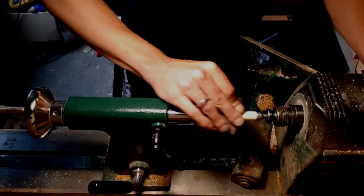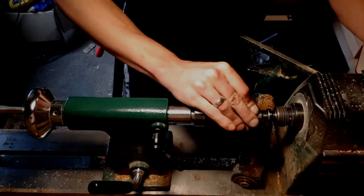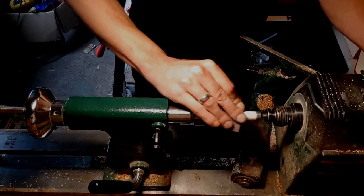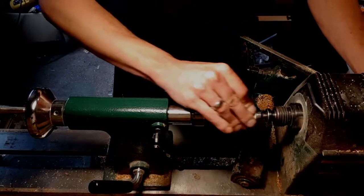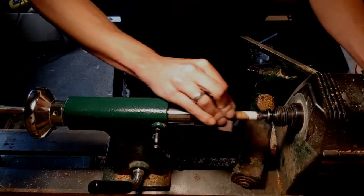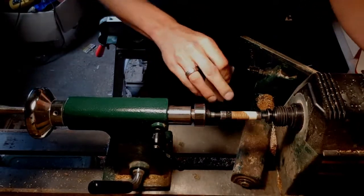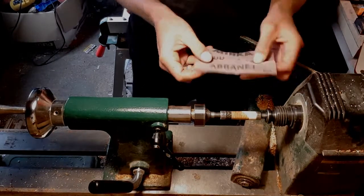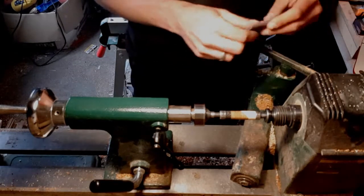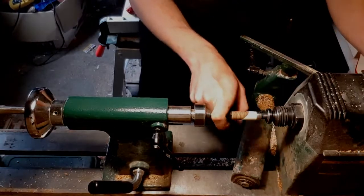After turning with the chisels, I always take it back to 400 or 240 grit to get rid of any deeper tool marks or scratches, and then take it back up to 600 grit. Abranet stuff is great for sanding — it doesn't clog up.